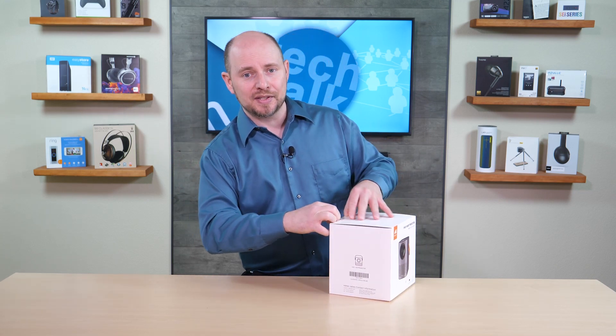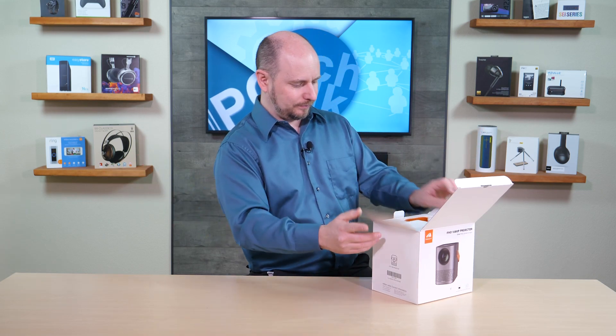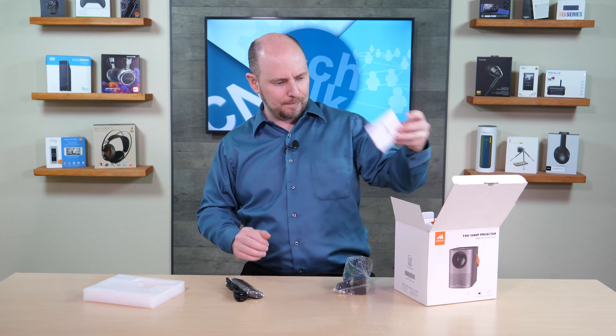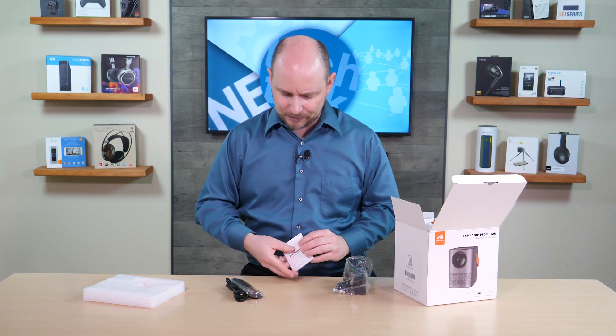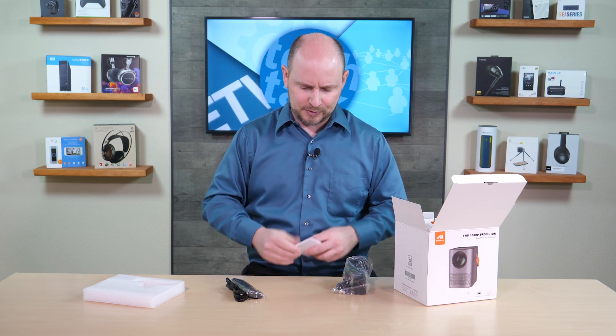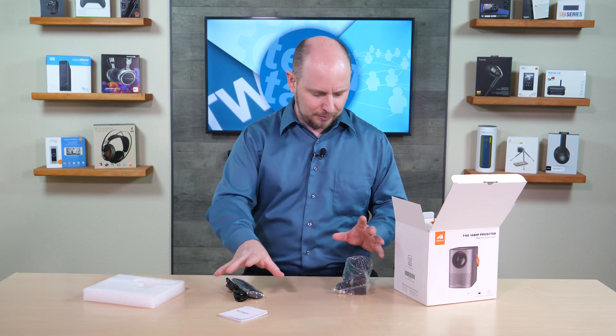We're going to open this up, take a look inside the box, see what it comes with and what it looks like, then hook it up in one of our demo rooms. Starting with the accessories: there's a user manual — it's thick but that's because it covers different languages — so it's probably not too complex to go through.